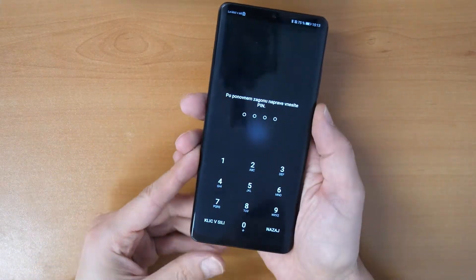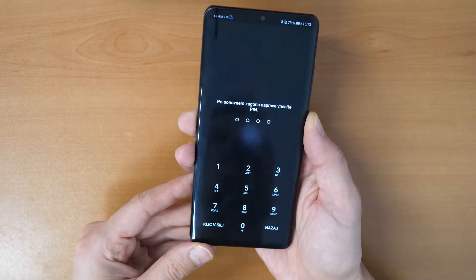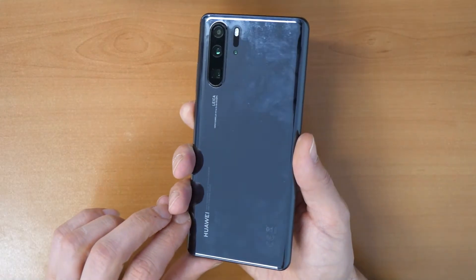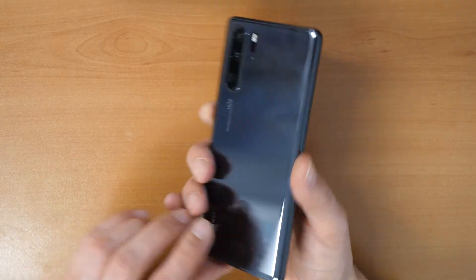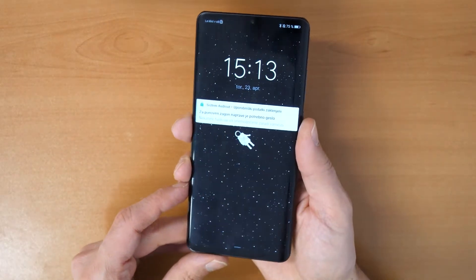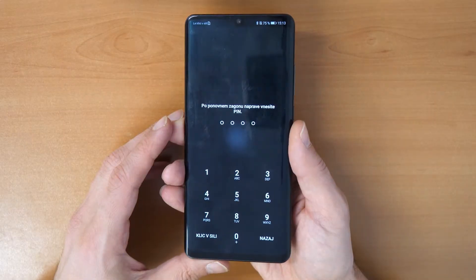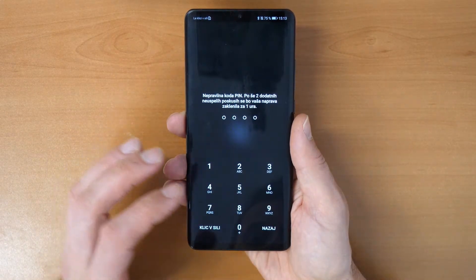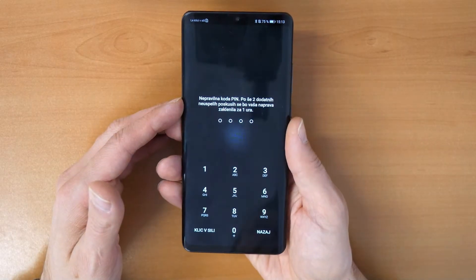Hey, nice to see you again and welcome to a new Crocfix video tutorial. This is a Huawei P30 Pro and the problem, as you see, is it has a screen lock, it has a password, it asks for a pin number and we don't know the pin number.